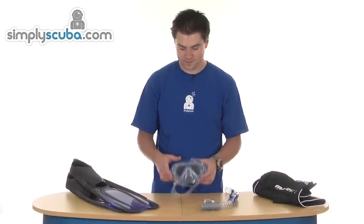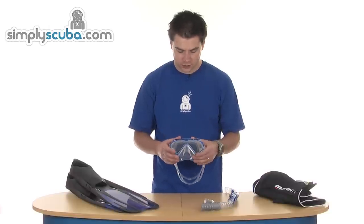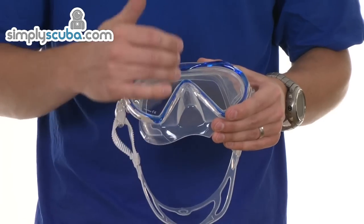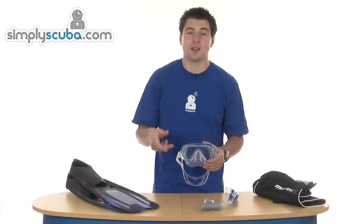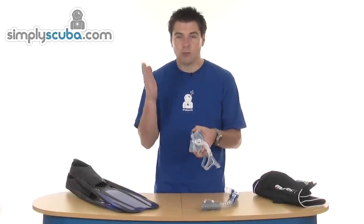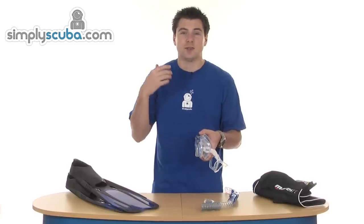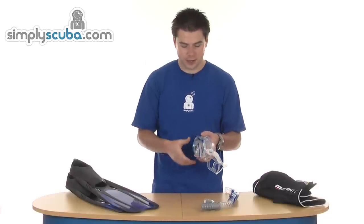We'll start with the mask. The mask is a single lens design, so it gives you great visibility. It's also a reverse drop shape at the bottom, so it gives you much better lower visibility — you don't have to tilt your head forward to look down. The mask itself comes in closer to the face at the bottom, aiding lower visibility, so you don't have the frame in the way when you look down.